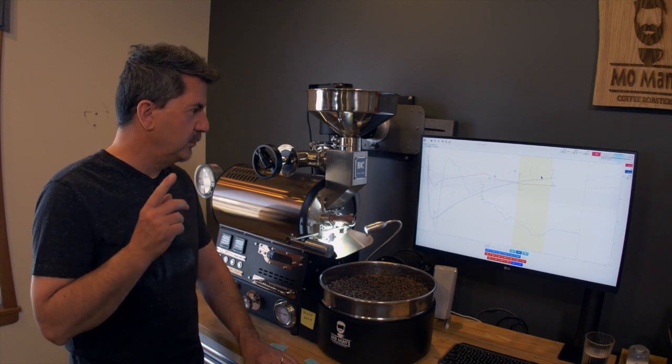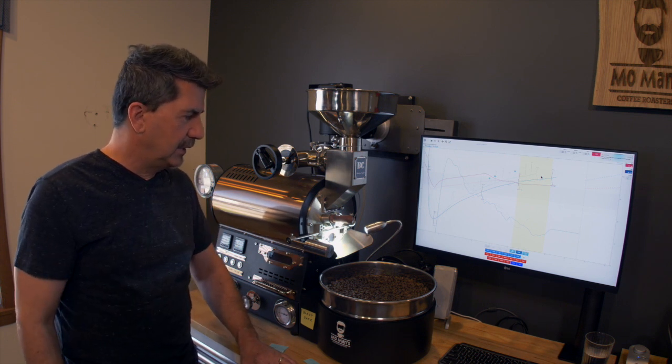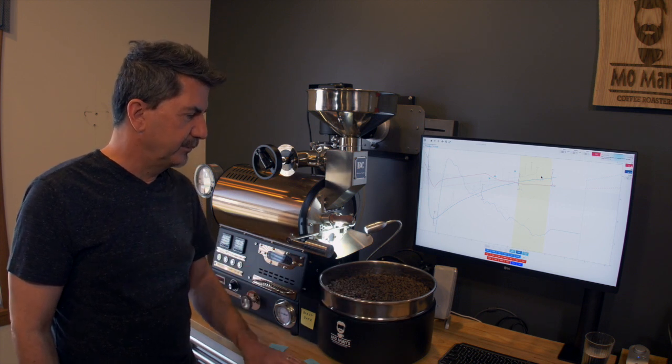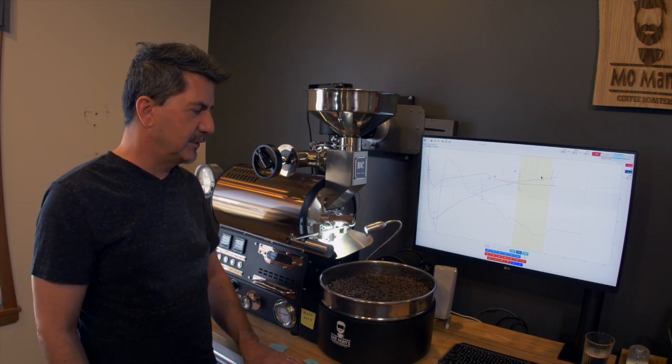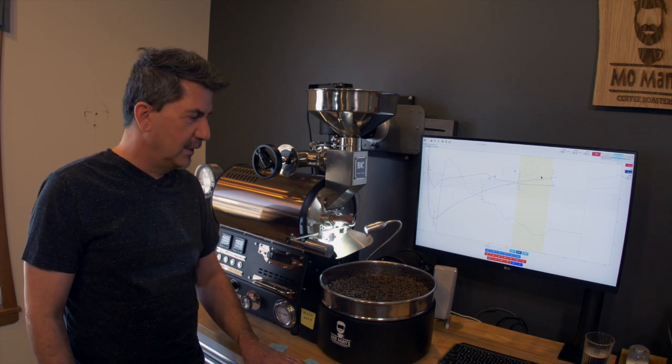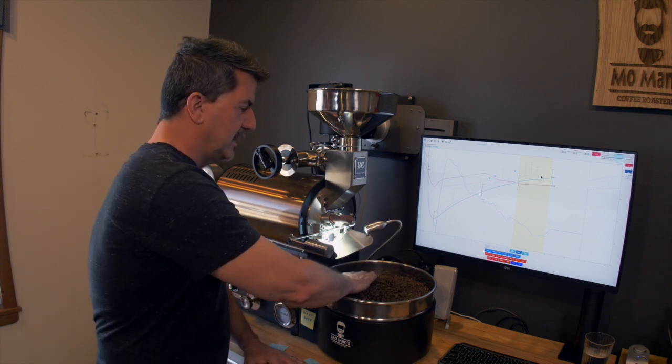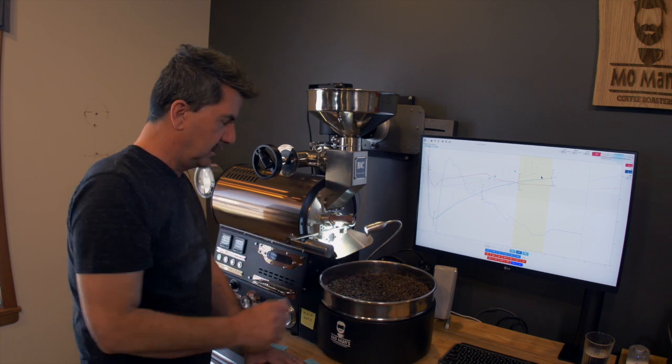This is the Buckeye BC2 roaster, roasting 29 ounces of green, yielding a pound and a half — that is 24 ounces of roasted beans. We did Colombia Tipple today. Thanks for watching.